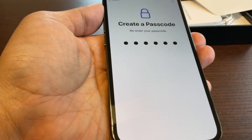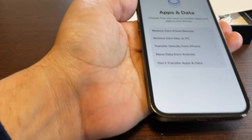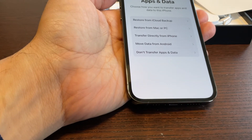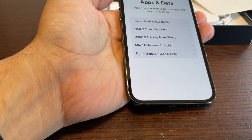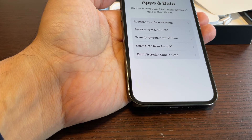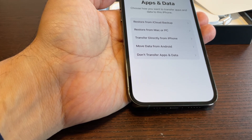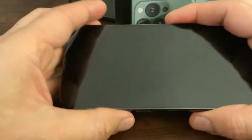I'll enter my passcode now. You should take a cloud backup of your old phone and then connect from here, so your old photos and everything will transfer to this phone — it will be a seamless sync of your data. I'll take the next step here.